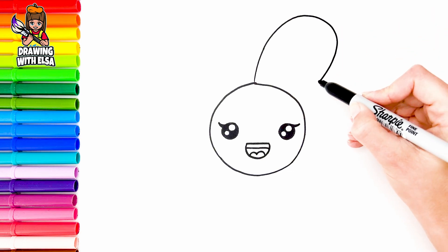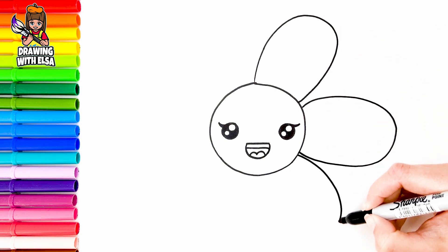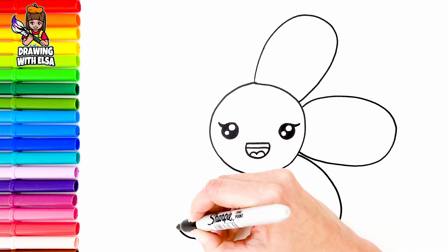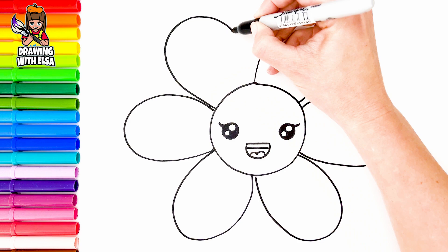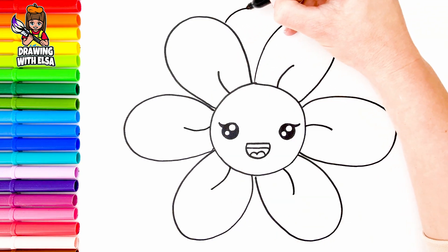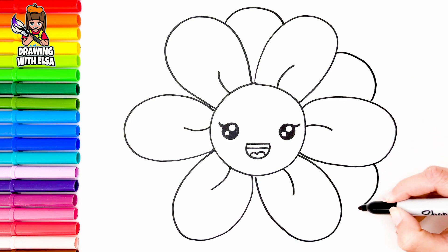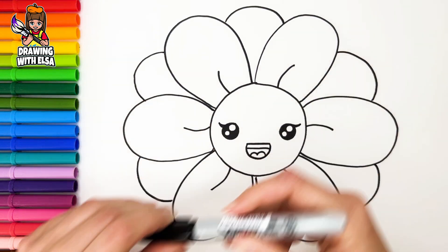I love drawing so much. Now, let's draw her body. Cool! Fantastic! Wow!